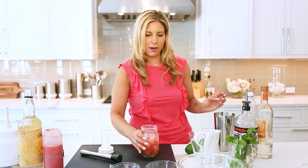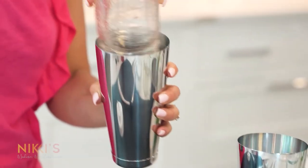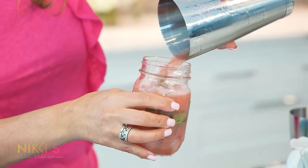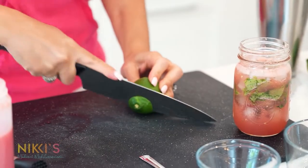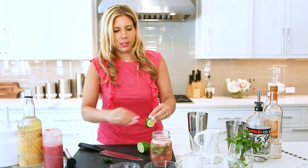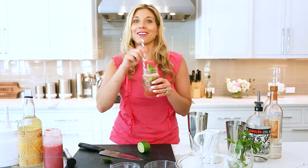We have that all in there plus club soda. I'm going to shake this up. Pour that in — oh, that looks so good. Add a little more ice. We're just going to slice up a little lime round for garnish, and add a little fresh mint. Put in a little straw and this cocktail is ready.